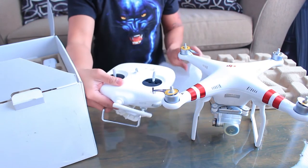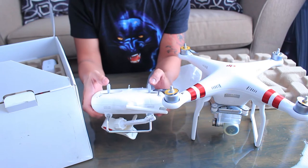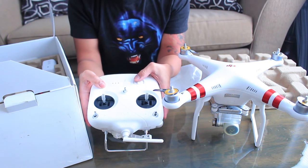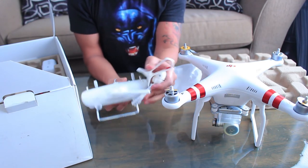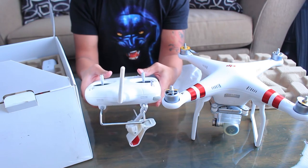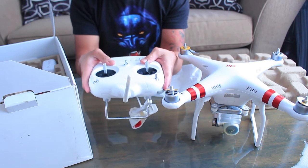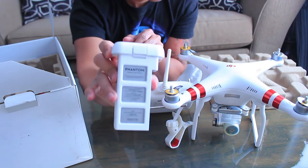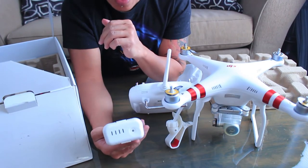Here's the physical controller — it feels really nice. There is the power button, the USB charging port, and the cell phone holder clip, and there's the antenna. The body is made of plastic but really high-quality plastic; it feels nice and sturdy.